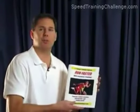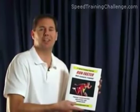Hello and welcome to the AthleticQuickness.com Speed Training Challenge. I'm Dr. Larry Van Such. Over the past several years, we have received an incredible response from all of our speed training programs, including the Run Faster Speed Training Program, which is what you see here.